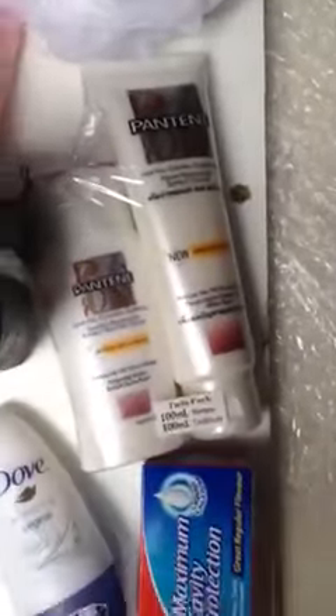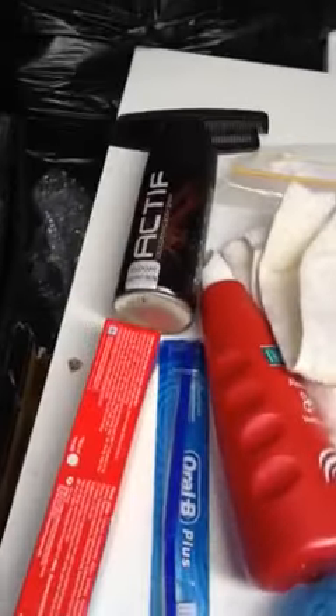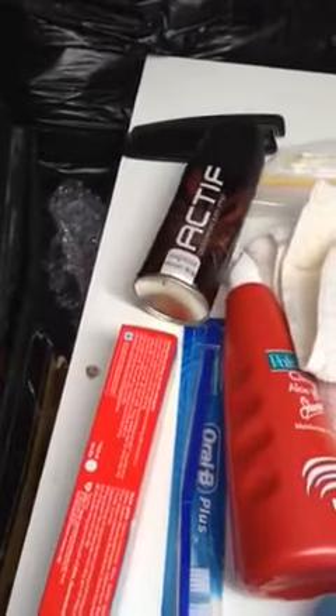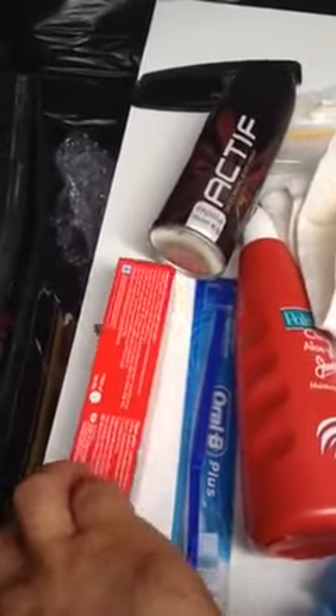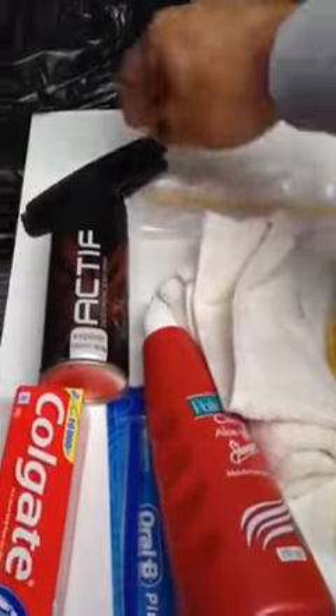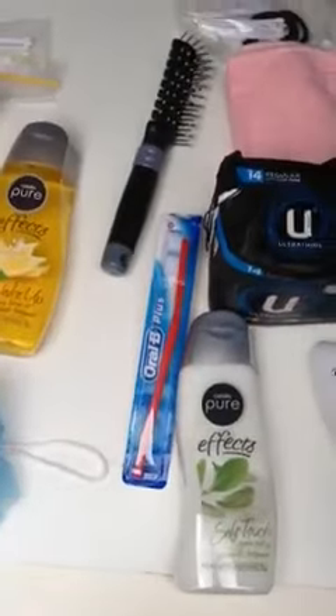Also in the female pack: toothpaste, more shampoo, body scrub, towel, earbuds, brush, and toothbrush. In the male pack you've got the body scrubber, shampoo, body wash, toothbrush, toothpaste, deodorant, earbuds, and some brushes. So that's what's in the male and female packs.